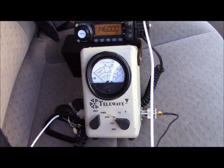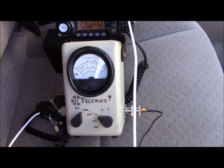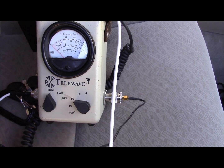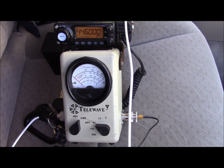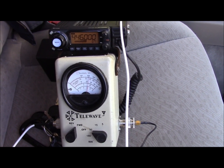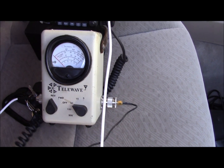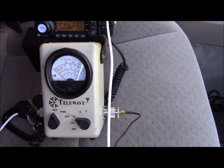And at 2 meters, pushing about 35 watts, you get very, very little reflected power. And at UHF, we've got about 32 watts forward, and it looks like about 2 watts reflected.